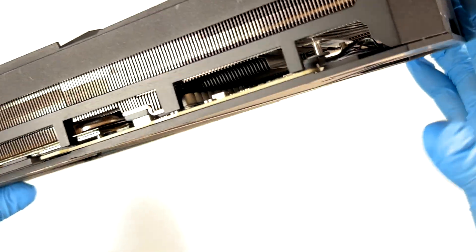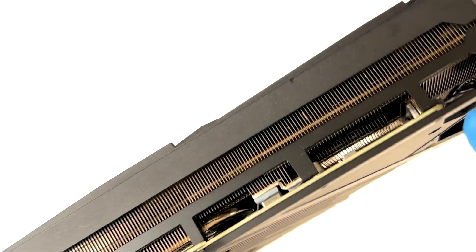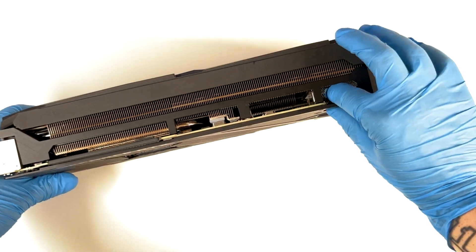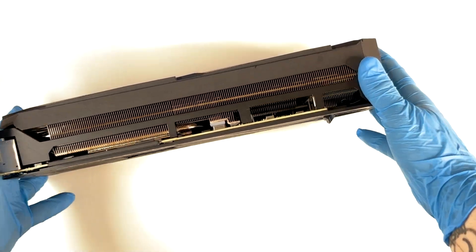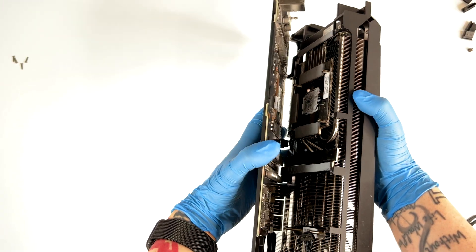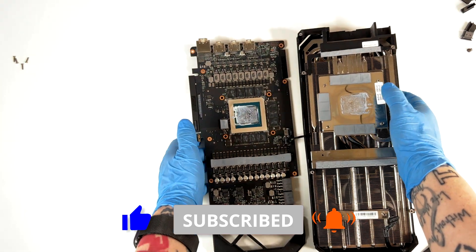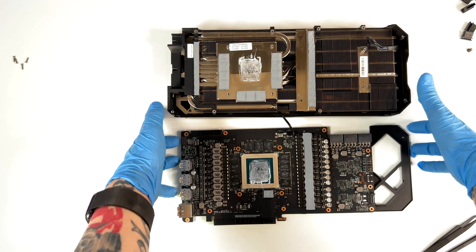Before removing the PCB from the heatsink, remember to remove this cable here, which is the cable for the fans. It's a little bit complicated but nothing impossible. And there is another cable here as well. Here we remove the PCB from the heatsink. Pay attention because we have this little black cable that we also have to remove.